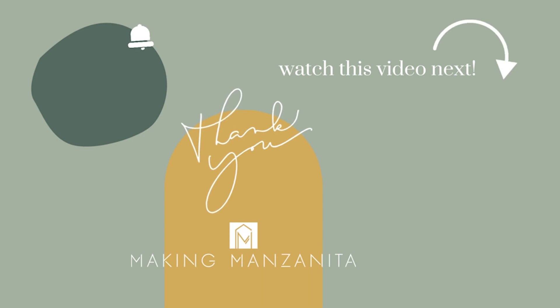I hope you enjoyed this video and learned a thing or two about primer and painting. If you have any other questions, just let me know in the comments. We would love it if you would subscribe to our YouTube channel — we share weekly DIY and renovating videos.